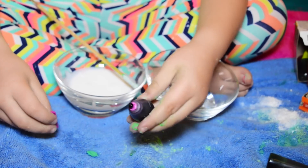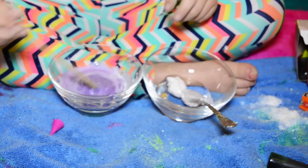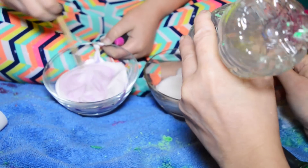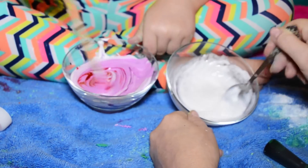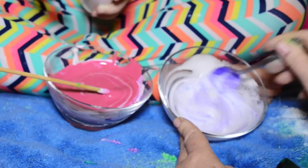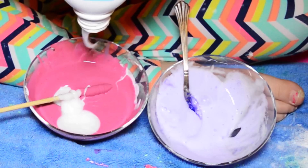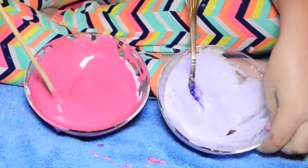I'm just gonna add some neon purple. I'll put some cupcake lotion in mine. This is way too dark. Now it's not gonna be clear. I'm gonna make it a little fluffy. By the way, this slime is not edible — do not eat it! It looks like my favorite lipstick or something. I put some lotion in there. Look how pretty — I wish it would stay like that!